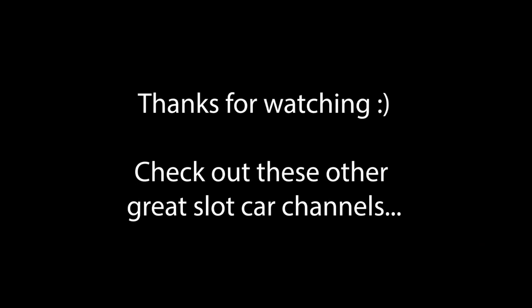Well, thanks for watching. If you like this video, there's a button specifically for that. Please subscribe, and check out these guys.